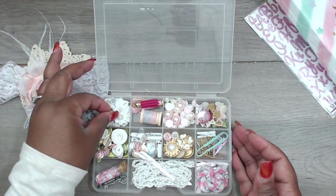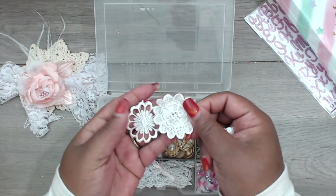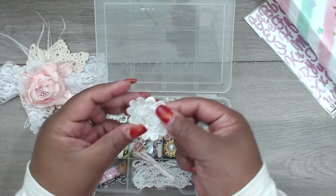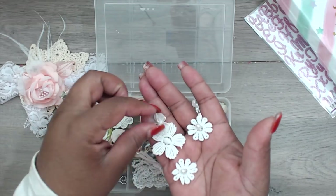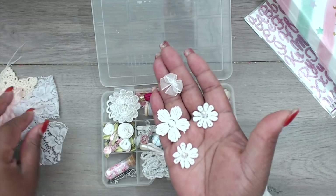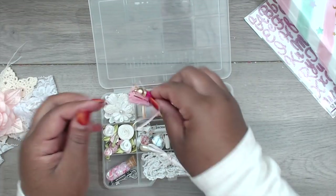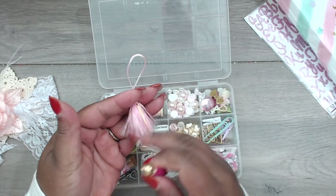Really fun — she's included some doilies. This one's super cute, really pretty. Love these little appliques. And then she has some tassels — this one's in pink with a little gold, and then a fuchsia one with a gold topper.